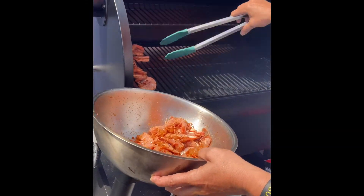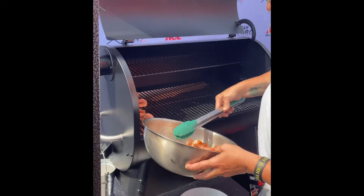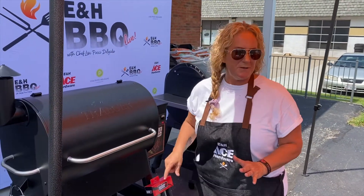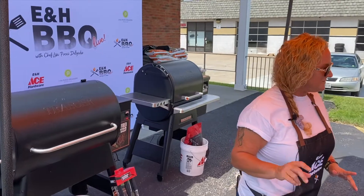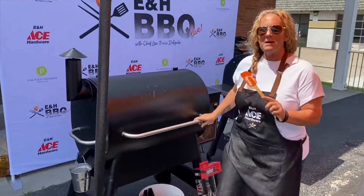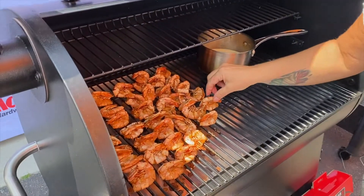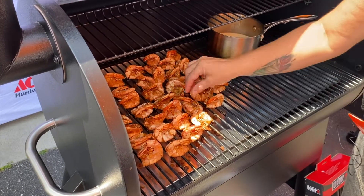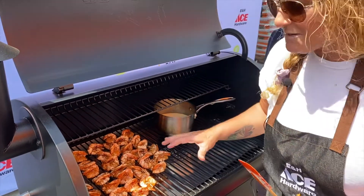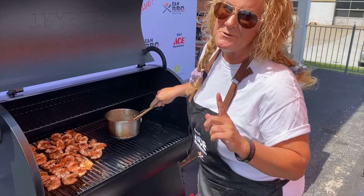Let's give a quick check on our shrimp and see how it's doing. We're also going to give our sauce a stir — there we go. We put the shrimp in here and we're at a low enough temperature, which is what's great about the Traeger. I can do this and it's not going to kill my fingers. We're pretty much about ready — these are going to be done in just a few minutes.